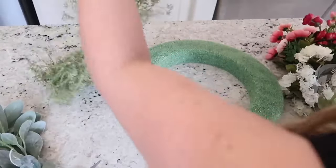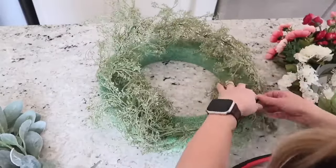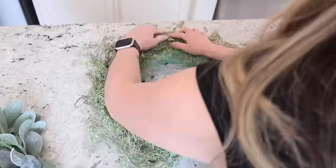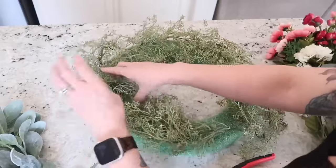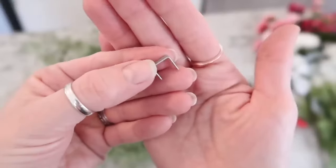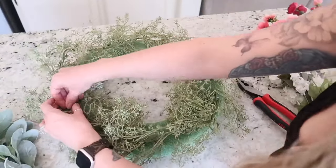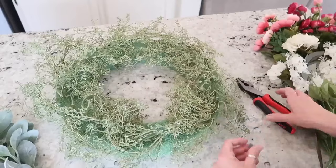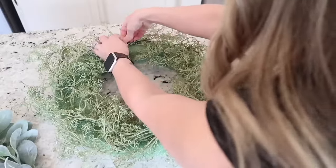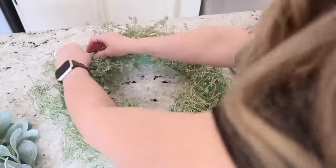I didn't go out and buy anything new except for those bright pink florals that you see right here — I picked those up at Walmart as well. Whenever I make any type of wreath or arrangement I always start with my greenery. I'm going to start by laying my greenery down onto this piece of floral foam and to keep it in place you can either use some hot glue or some larger staples. I'm just going to stick those in there — it keeps the garland from moving around while I'm adding my florals.